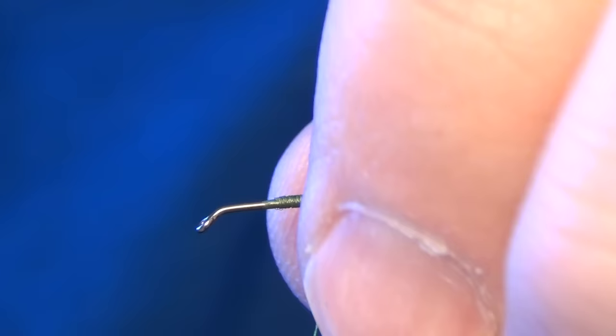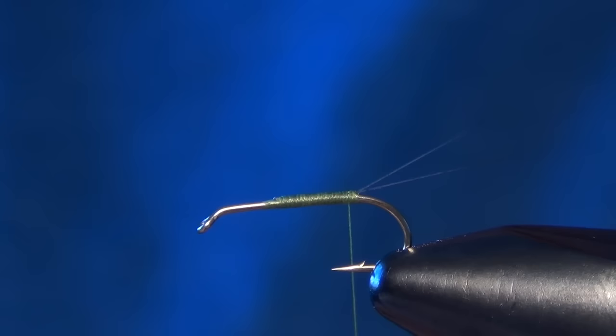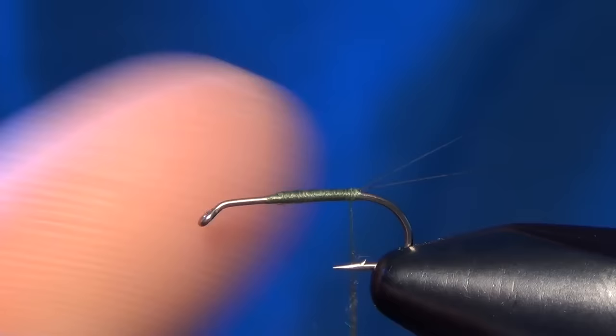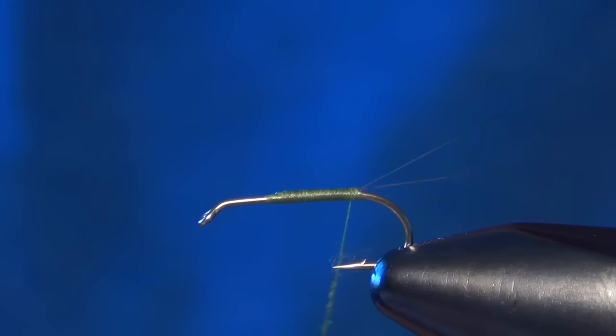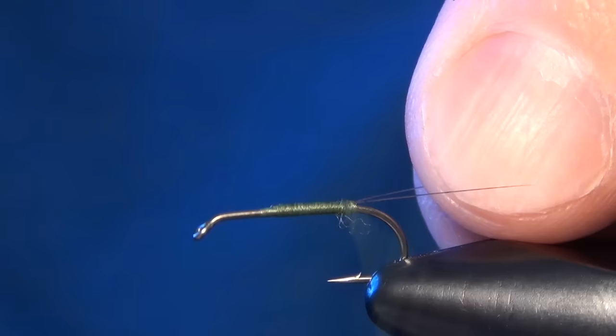Now the next thing we're going to do is dub the body. For this I'm going to use some blue winged olive colored super fine dubbing. You want to dub this fly very, very sparse to begin — just kind of enough to coat the thread. You can use a little bit of dubbing wax to help get a nice tight body on this. This body is not supposed to be shaggy at all; we're supposed to dub it nice and tight.